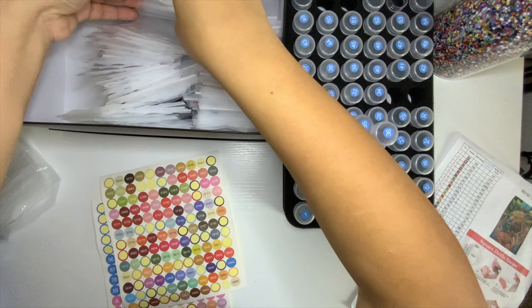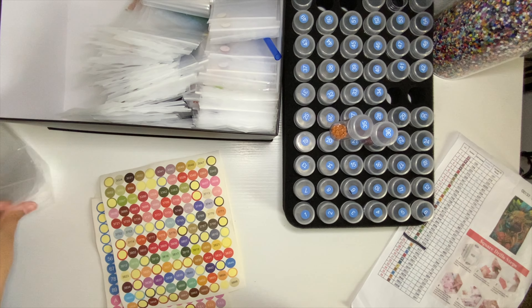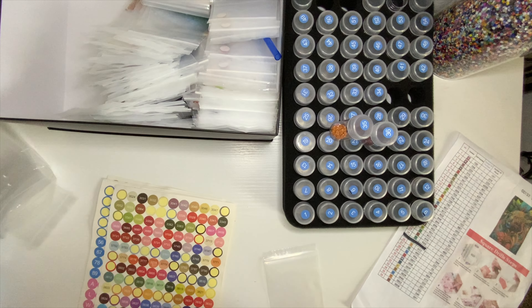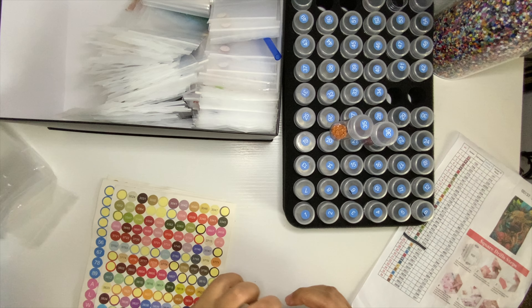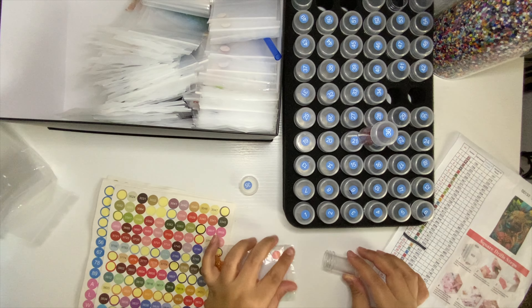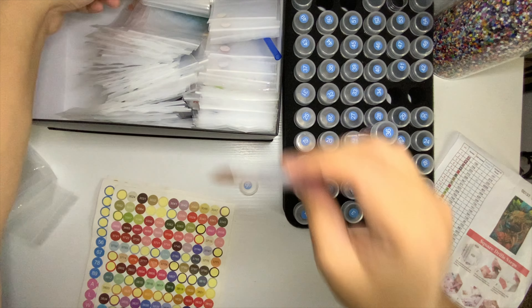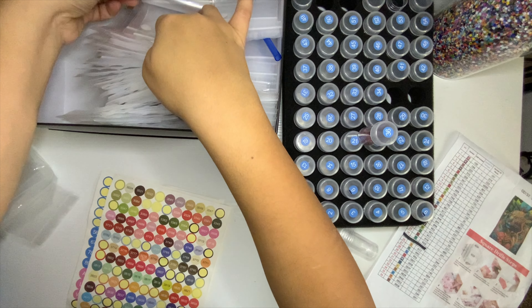Then we have 53 — we don't have anything for that. Alright, and we're done! Let me go ahead and show you the painting so you can see how it turned out and understand what I mean about the no gapping.